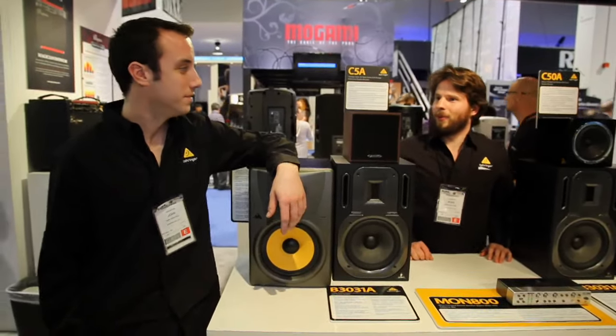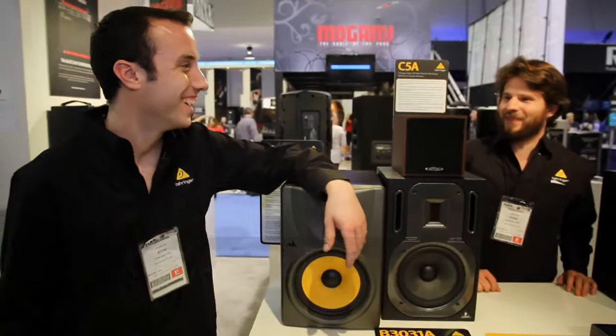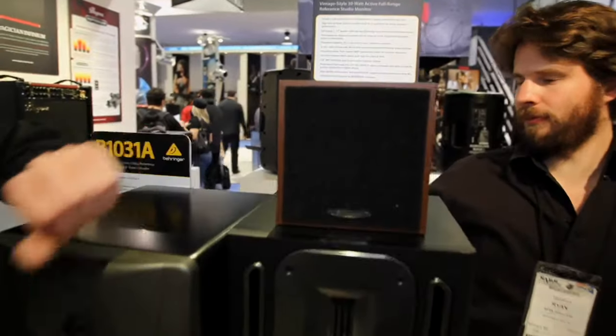Hi, John. Oh, hey there, Ryan. What do we got here? Well, here we have the Baritone C5A and C50A Cube monitors.